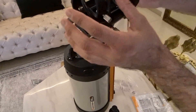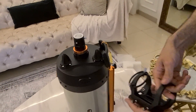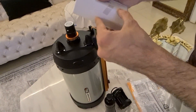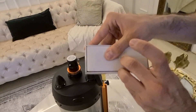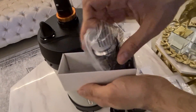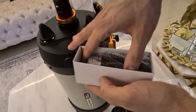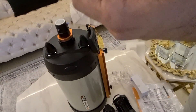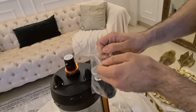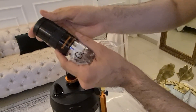This is the mount for the finder scope. We also got the 40mm eyepiece — this is the 40mm focal length lens.